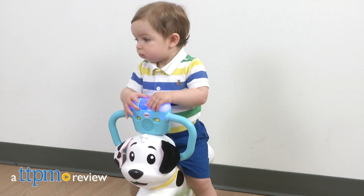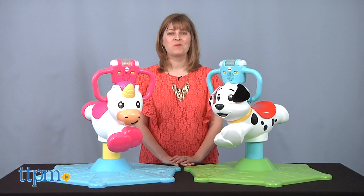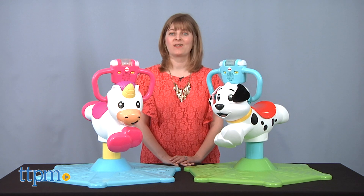Kids can bounce around and learn about colors, numbers, the alphabet, and more! Hi, I'm Laurie from TTPM, here with the Bounce and Spin Puppy and the Bounce and Spin Unicorn from Fisher Price.